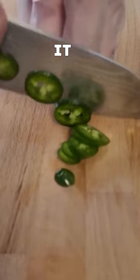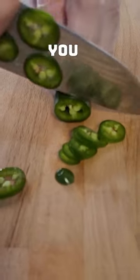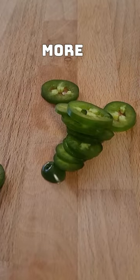Then just slice across it. And there you have it — nice jalapeño rings. Subscribe if you want to see more cooking.